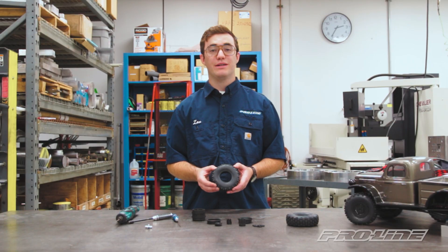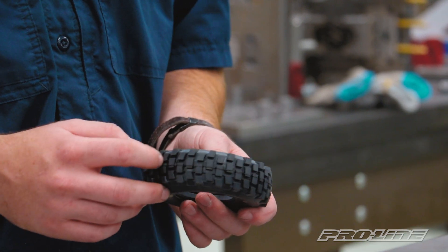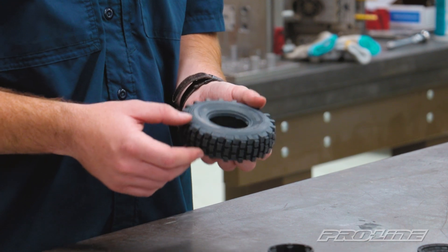This wheel will fit any 1.9 tire, so whether you want to use these Grunts here, large Hyrax, or even some Class 1 tires, you're able to do it.